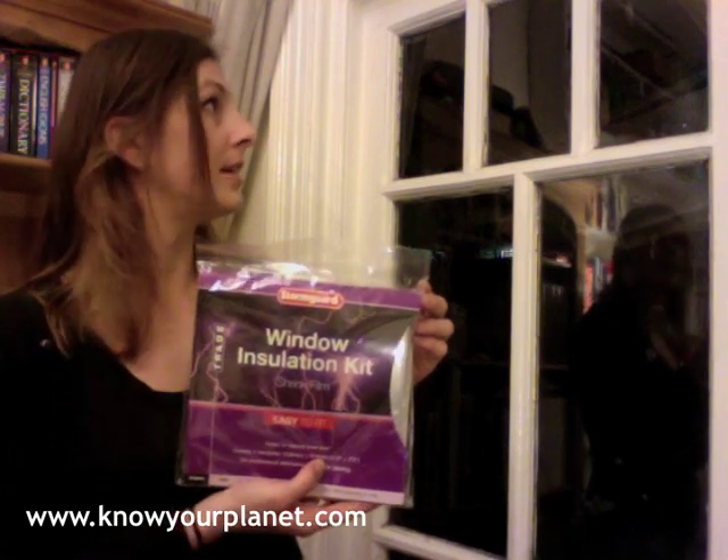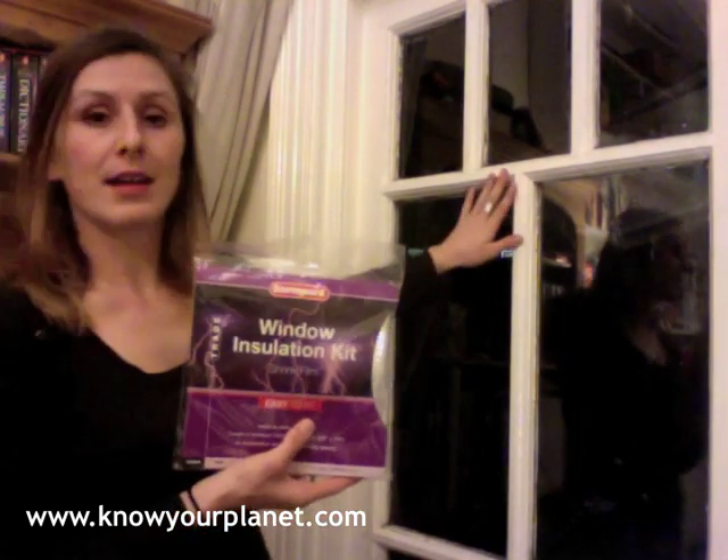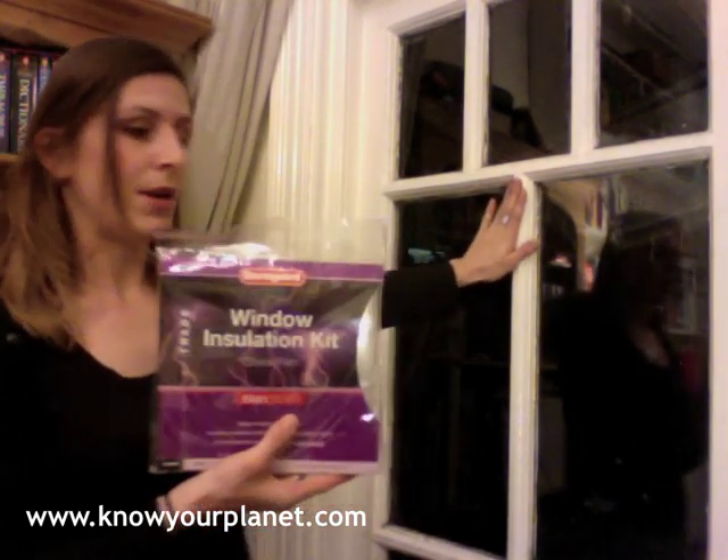Hello, welcome to Know Your Planet. I'm going to demonstrate this window insulation kit on a single glazing window. What it does is it insulates the flat enormously in the wintertime, basically acting as double glazed windows, not letting any cold through and also making sure that there's no condensation build-up.